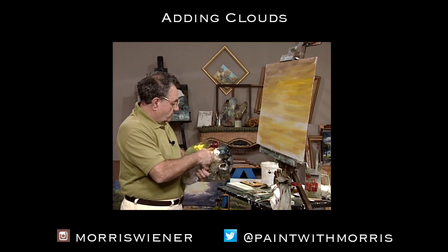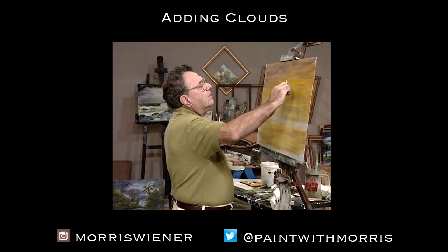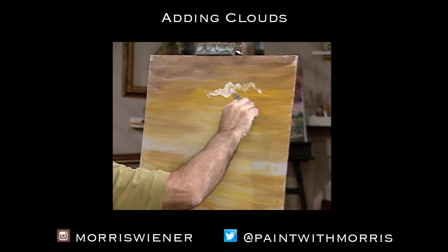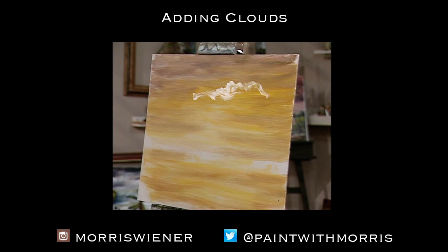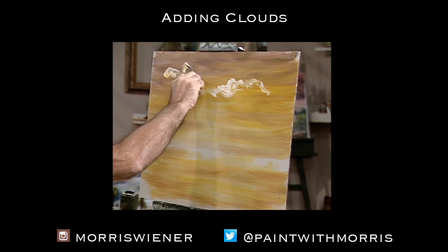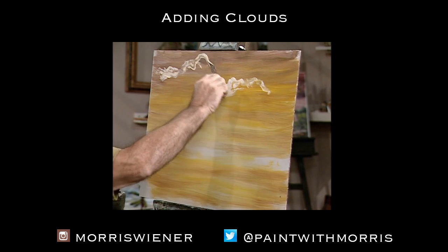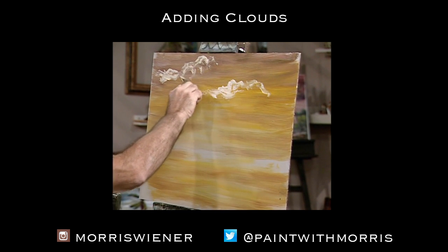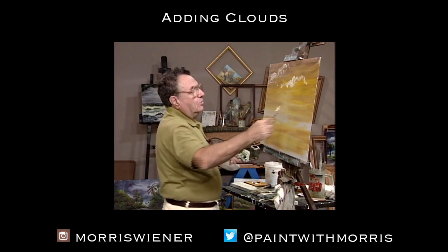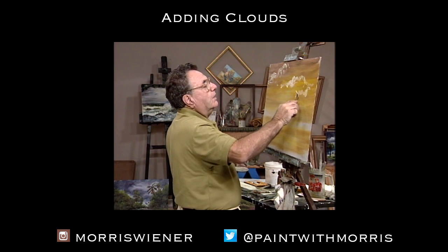We're going to get some cloud movement into it — pick up a little bit of white, and where the yellow or gold meets the purple, I'll just run in some basic cloud shapes. I really don't know what a basic cloud shape is — it's just some nice movement. Virtually any shape can be seen in a cloud, so just go ahead and do what you feel like doing, what makes you feel good. Just don't make cotton balls one after the other.